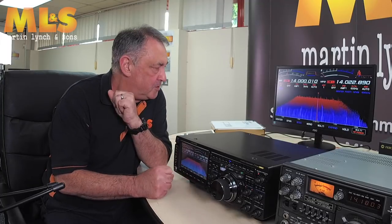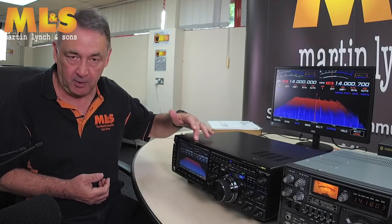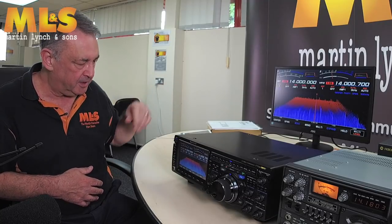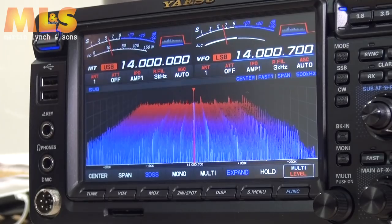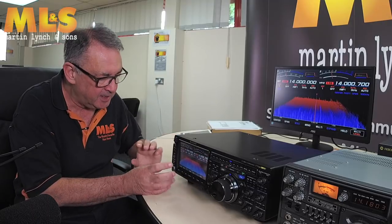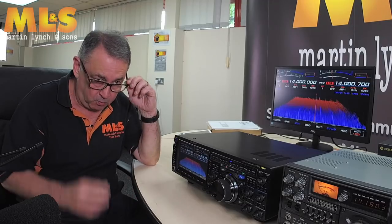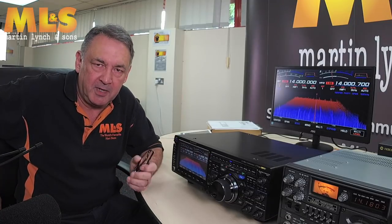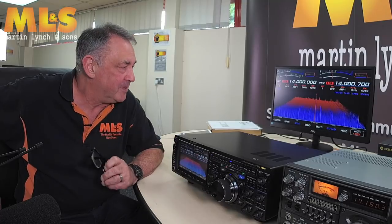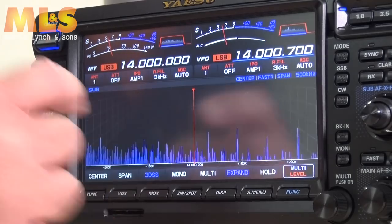I'm going to reset the cameras to show you the main screen and display. So the camera is now panned on the main display. This is a touchscreen and there's a lot you can do with it. Starting with the standard display, you get this three-dimensional waterfall effect. I wasn't too keen on it at first, but having used it for quite a few hours I've grown to love it. In normal mode there seems to be something lacking, so I tend to use the 3D mode most of the time.